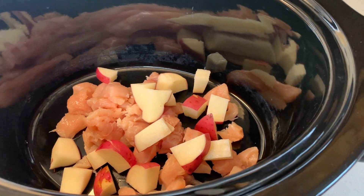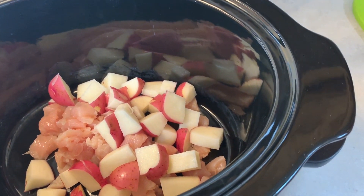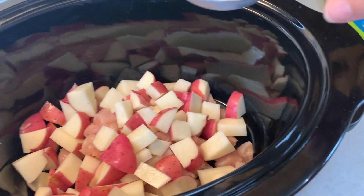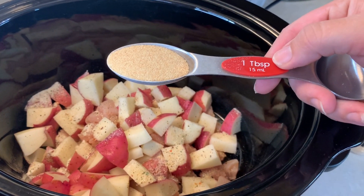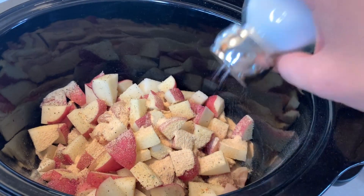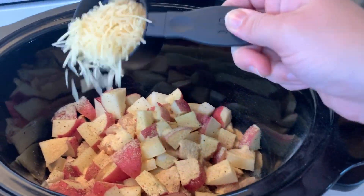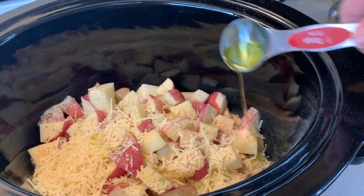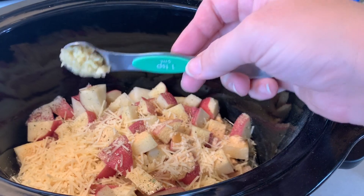Now I'm adding the chicken and potatoes and all the other ingredients, except part of the parmesan cheese — I'll save that to put on top when it's done. I ended up using four potatoes, just under one tablespoon of Italian seasoning, one tablespoon garlic powder, salt and pepper to taste, half a cup of parmesan cheese now, with another cup saved for the top, one tablespoon of olive oil, and one teaspoon of minced garlic — equivalent to about two garlic cloves.